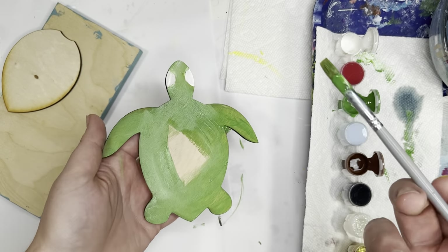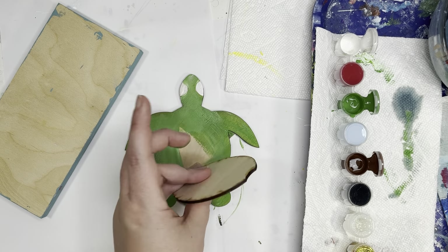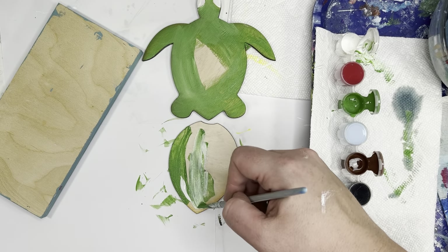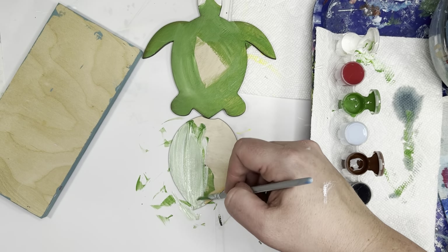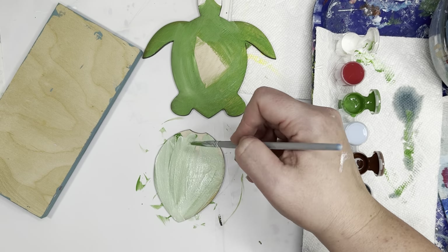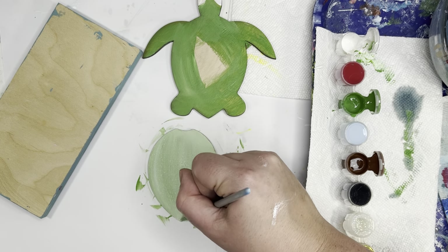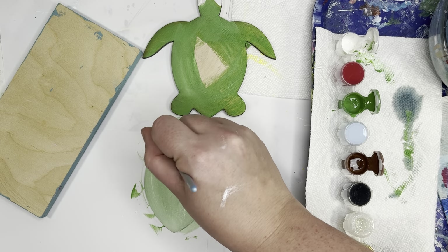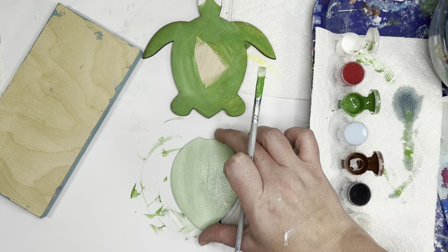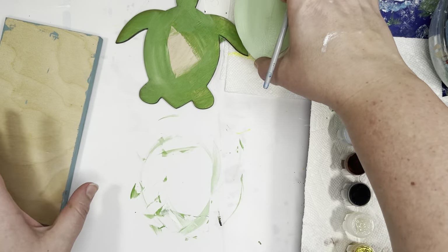I'm not wasting too much time doing the middle because we are going to put our shell to cover that middle section, so it doesn't really matter. For the shell, I'm actually going to try and make it a lighter color of green, so I'm going to add some white to my green as I paint. Once again, you could do this in any colors you like. So there I have my green shell. I'm going to let both pieces dry and then we'll come back and add detail.